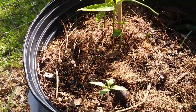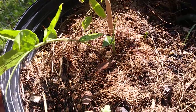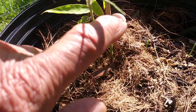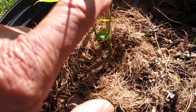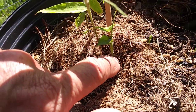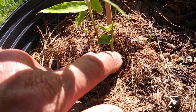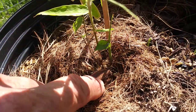Oh my — Dendrocalamus giganteus seedling, new shoot! I think that's about three or four days old. It's doing really good — it's got its first leaf out and starting on its next one. What I like about it is it's getting some real girth at the base, it's getting pretty thick. I like that.